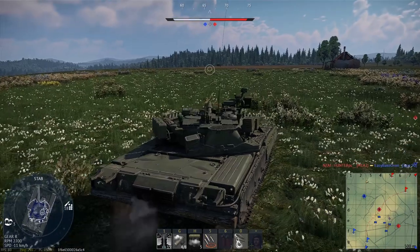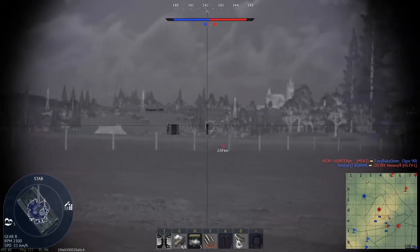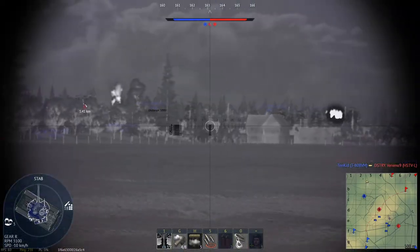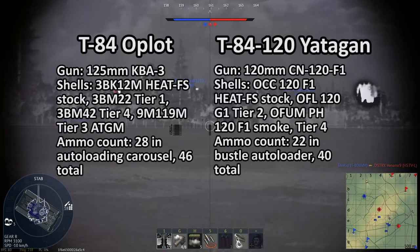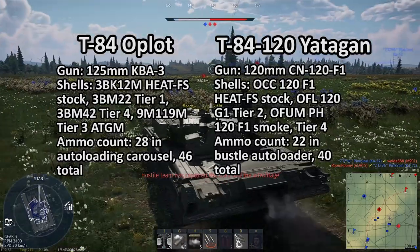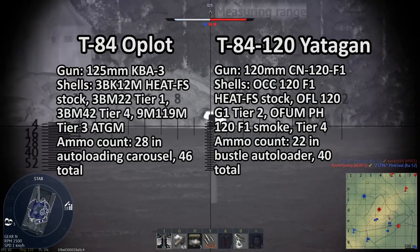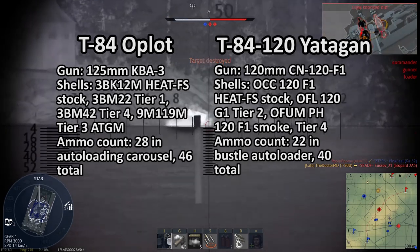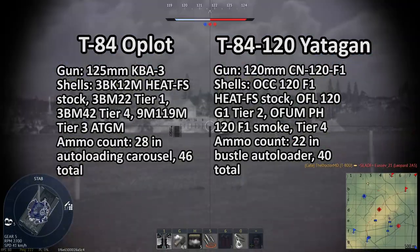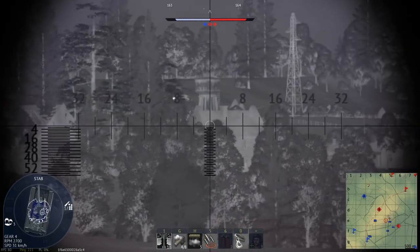The T-84 Oplot is armed with the KBA-3 gun, a 125mm smoothbore similar to the 2A46 but manufactured in Ukraine. The KBA-3 is built to the 2A46M-1 standard, meaning it cannot fire the more modern 125mm smoothbore shells — at best, it can fire the 3BM-46 Vinets and 3BM-42 Mango shells. Along with a Ukrainian combat ATGM featuring a tandem warhead with purported 950mm penetration and a 5,000-meter range, the T-84 can also fire the 9M-119 Svir ATGM, also known as the AT-11 Sniper. The autoloader holds 28 rounds, with a maximum of 46 rounds carried total.